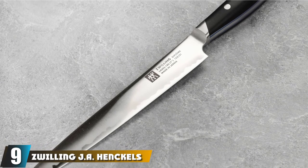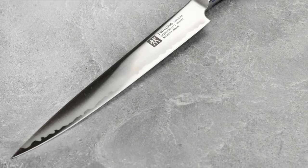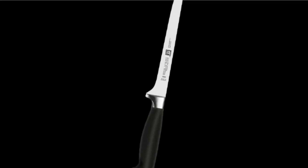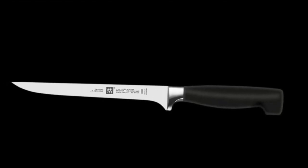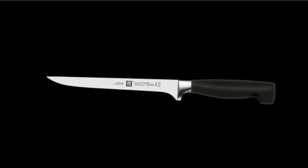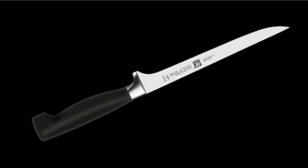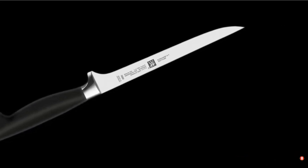Next at number nine, we have the Zwilling J.A. Henckels fillet knife. This strong and durable fish fillet knife has high-carbon stainless steel blades measuring 7 inches long. The blade benefits from extra strength due to the ice-hardening technique used in the craftsmanship, and it is also resistant to rust. This extremely sharp fillet knife could be a good size for filleting medium-sized fish, as it is strong but flexible. The polypropylene handle is designed to be comfortable to grip, as well as sturdy. With this knife, you will need to purchase a sheath separately, as it does not come included, but for added convenience, the knife is dishwasher safe.